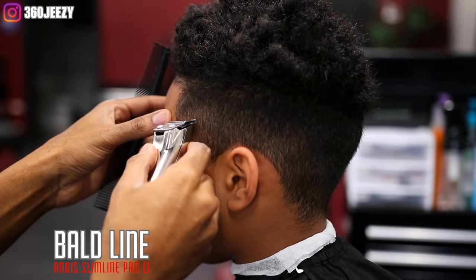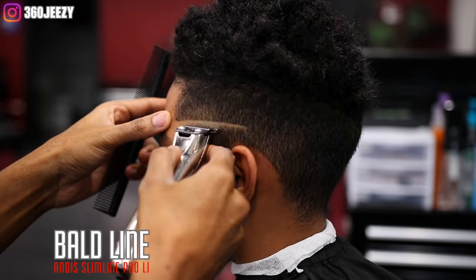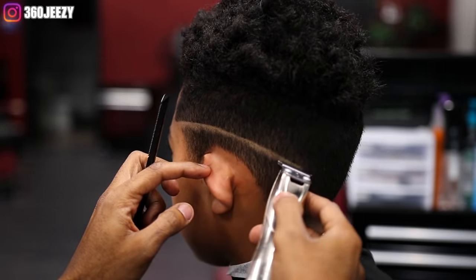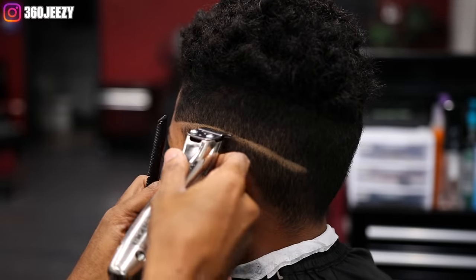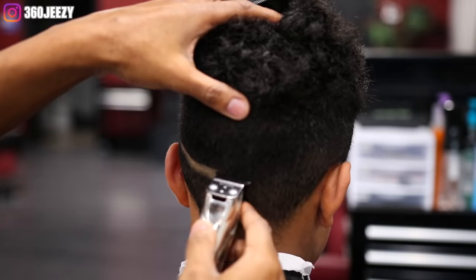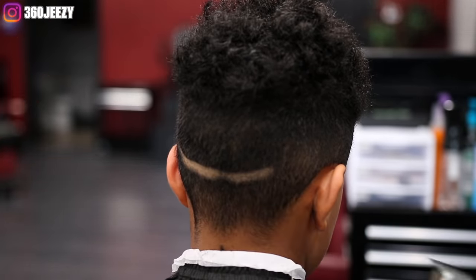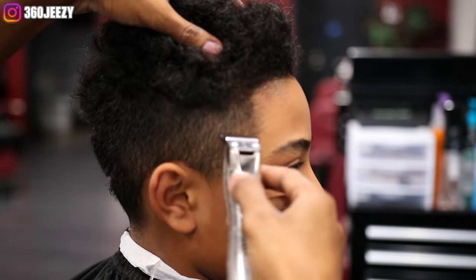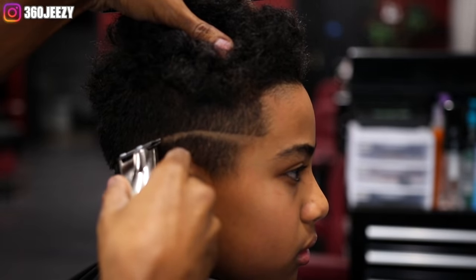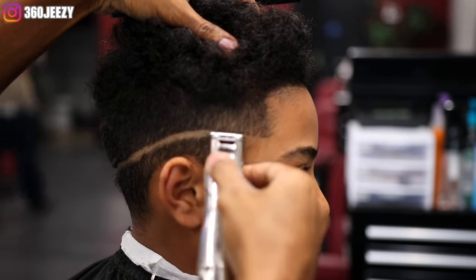For anybody that's trying to learn how to really cut hair and you're not a barber and you're trying to learn, I got you. I'm going to give you the steps, the ins and outs on how to do a basic fade. Right now I'm using my Andy Slimline Pro Li's — my liner clippers. You can use any liner clippers; it doesn't have to be the ones I'm using. I'm setting the line in a contour way, shaped to my client's head. Everybody's got a hook in the back, so you want to go to the hook, around the hook, and back up to the liner.